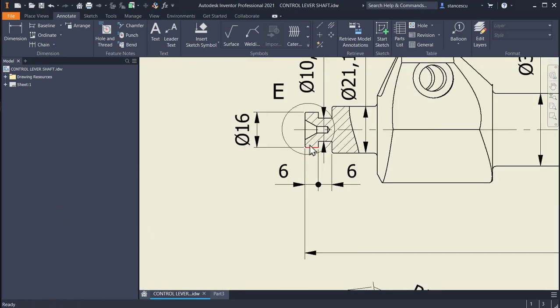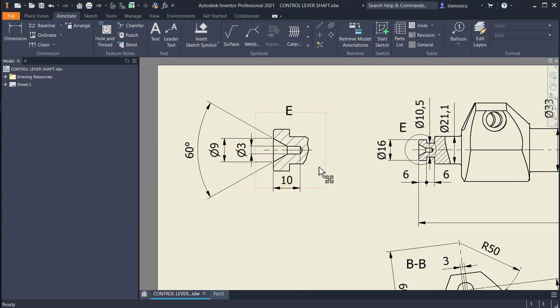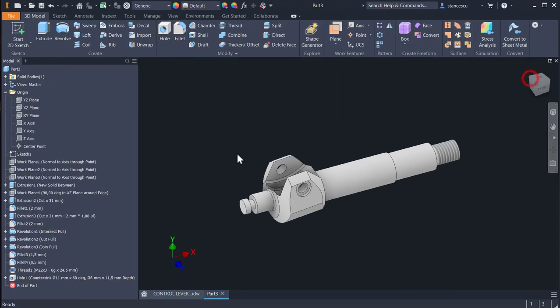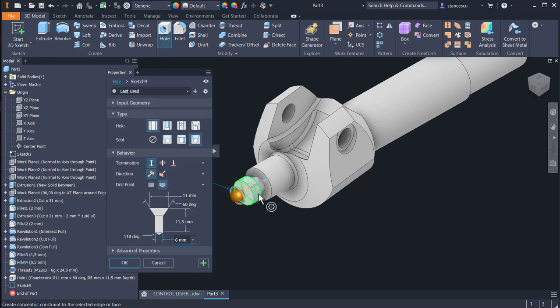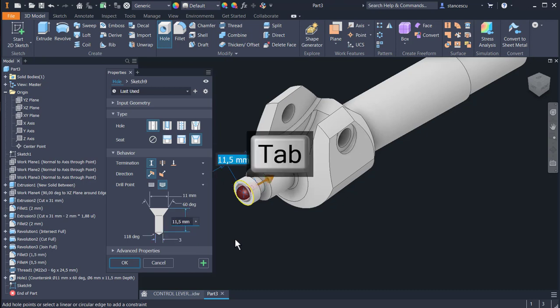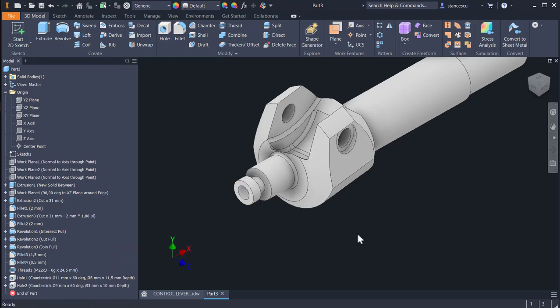The other end has a similar hole but with different diameters: 10 depth, 3 inner diameter, 9 outer diameter, 60 degrees. We turn the part and apply another hole on this face with this center — 3 instead of 6, depth 10, diameter 9, and 60 degrees is maintained. Okay, F6.